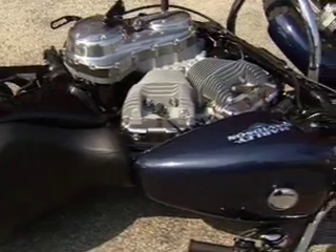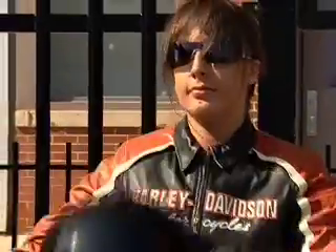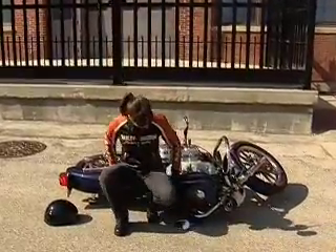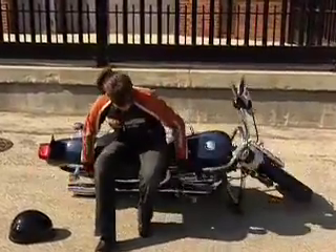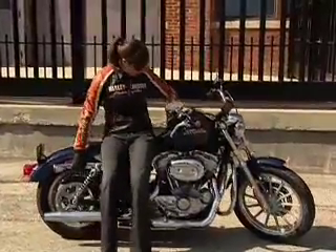This is a 550-pound Harley-Davidson motorcycle, tipped over on its side. And this is the motorcycle's rider, considerably less than 550 pounds. What will she do? She'll lift it, of course — simply, safely, and without strain — as long as she knows the right technique for lifting a motorcycle.